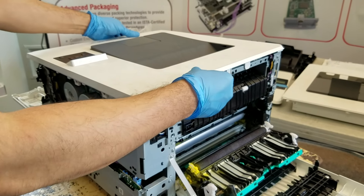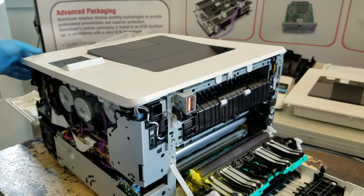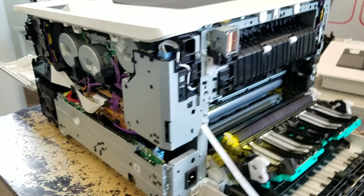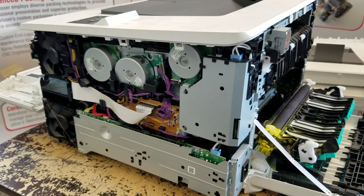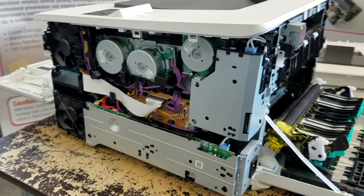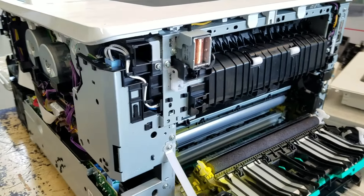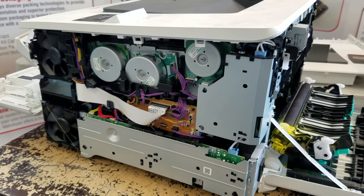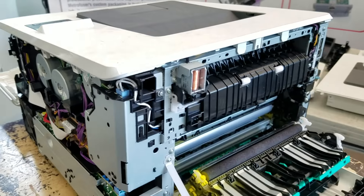Now we're going to reconnect or reinstall both covers. You want to minimize the amount of coverage you need to take off whenever possible. At this point, this gives us a lot of access to many parts for maintenance or replacement. We'll now move back to reassembly.